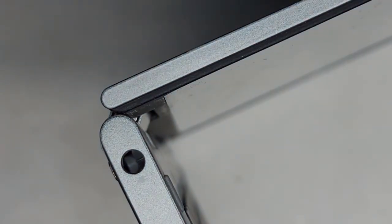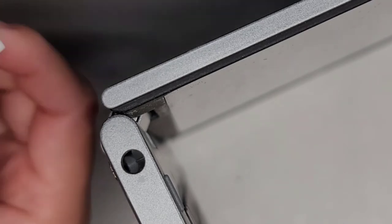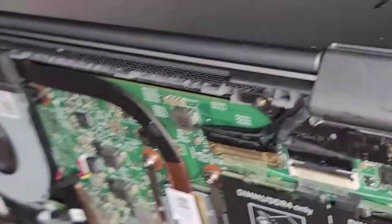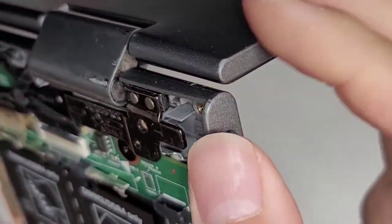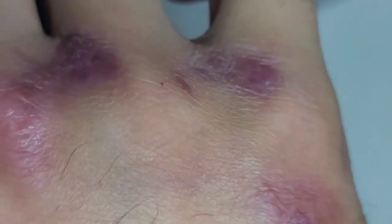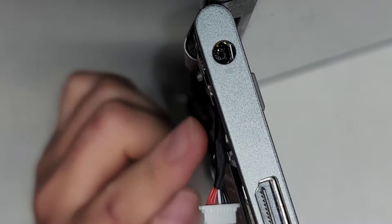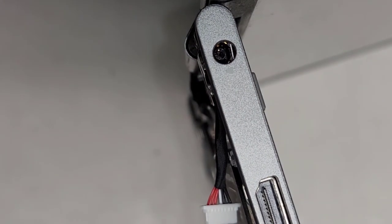Next we're going to get the replacement charge port. You want to make sure the wires go the right way when you plug it in, but for now we're just going to get the charge port into place. It's difficult to show on camera, but basically here you can see it separates, so we can push this apart and slide the charge port in underneath. Be careful — we can only move it out so far. If you pull it too far, you can actually damage the cables. You can go the extra route and pull out the cables completely, but you want to drain the power from the motherboard before you do that.